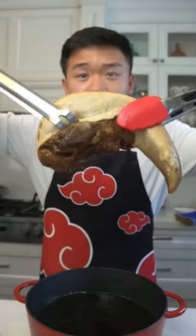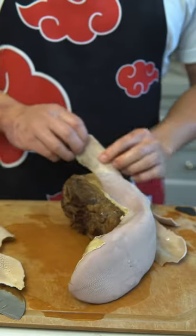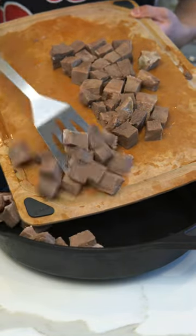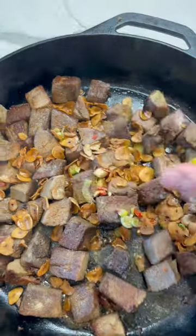Our tongue should now be nice and tender, and it'll look like your foot wearing ankle socks. Sear them off on a hot pan with chilies and scallions, most of our garlic chips, soy sauce, white pepper, and a squeeze of lemon.